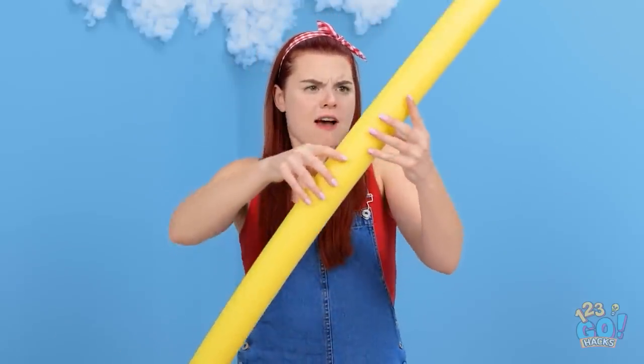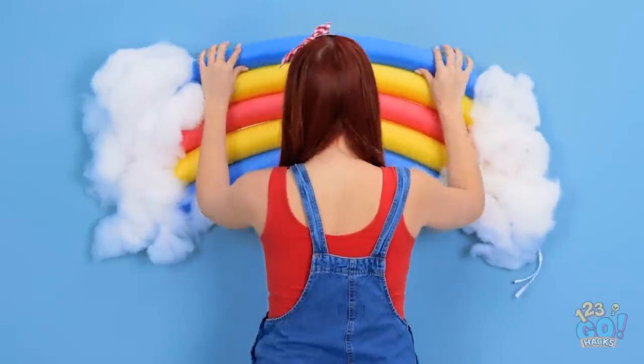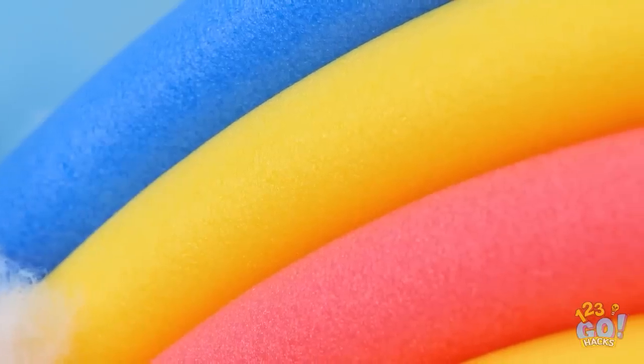I still have some of these foam noodles. I need different colored foams for this next part. I'll tape the foam together — that was some hard work, but it was totally worth it! Now I can see a rainbow every day! The best part is when it gets dark!